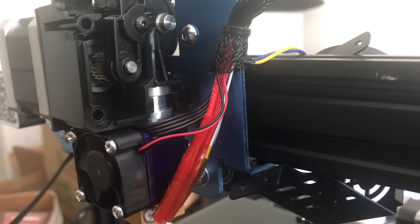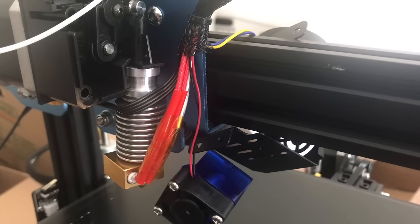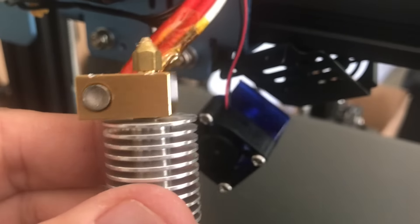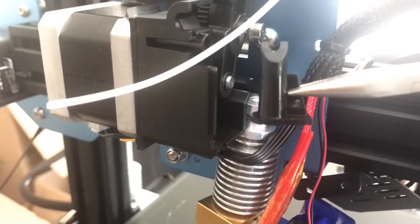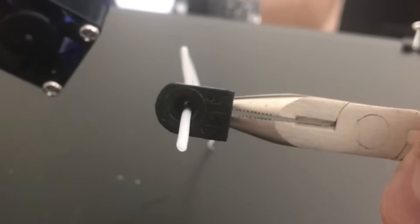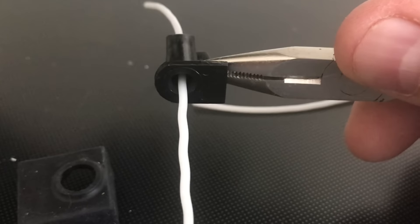I wanted to know what was inside the hot end because it wasn't performing as expected. It looked like an E3D V6 from the outside, but when I removed it I could see a gold base — a Creality heat block and Creality nozzle with two screw holes for a Creality heat sink, while the heat sink itself is an E3D-style round design. A plastic piece on top spreads out like an upside-down funnel at the bottom, and that's where I had problems with flexible materials. Any back pressure causes the filament to curl up into that funnel and block — that's exactly why I couldn't print NinjaFlex on this machine.